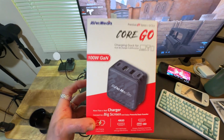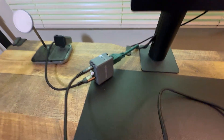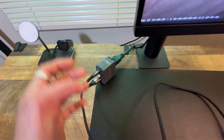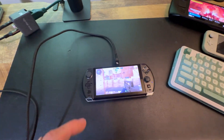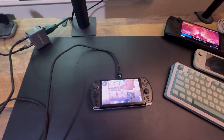Next up is the AverMedia Core Go. The whole idea is that it's basically a dock — you can use it as a dock. So if you have a handheld PC, you can charge it, hook up to a monitor, and have a USB device all at the same time.